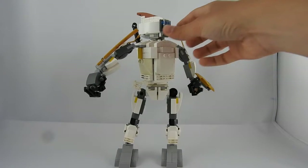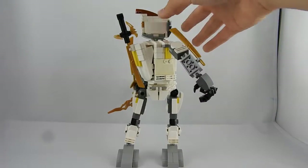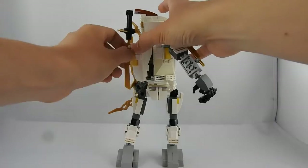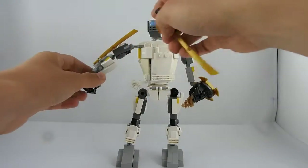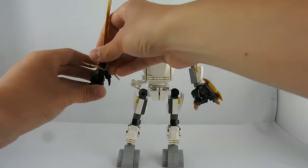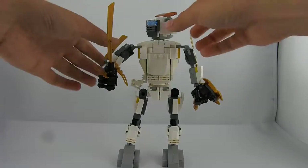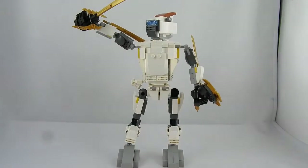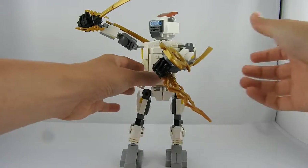The third sword is attached to his back, like the Witcher has, or a ninja, or whatever you want. And you can give it to the second hand like so. Now you can pose him as you want, like so for example.